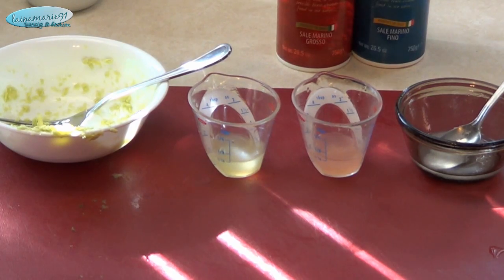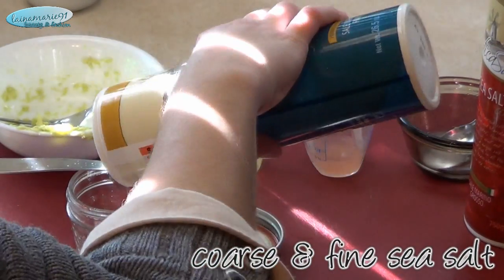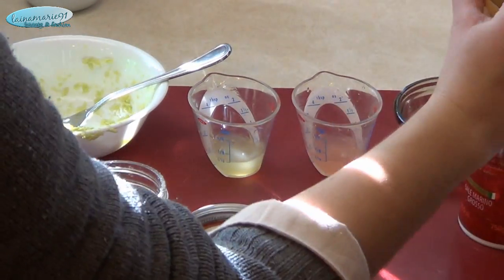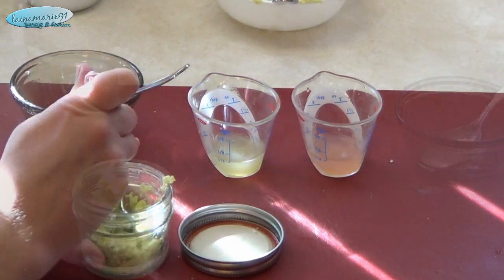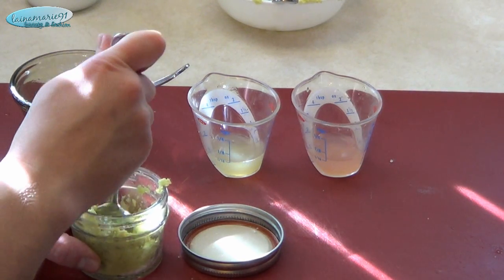Those are your ingredients, all mashed up and ready to go. Next you just want to start adding in the salts. If you want to do a face scrub, use the finer sea salt, but if you want to do a body scrub like I did, I used about a two-to-one ratio of coarse to fine. Then you just want to start mixing all of those ingredients together.